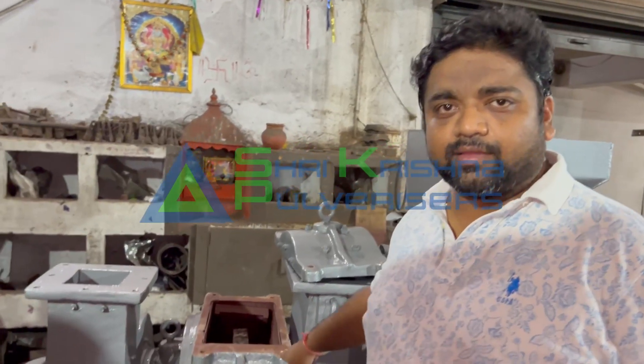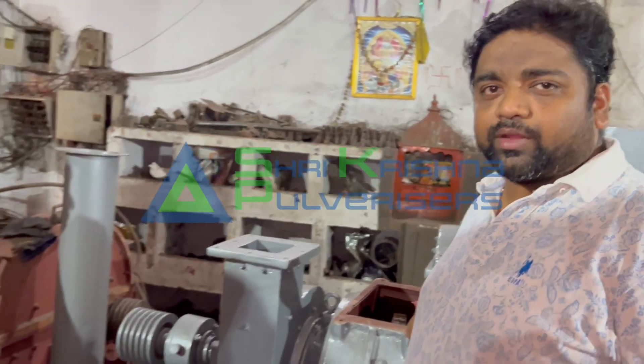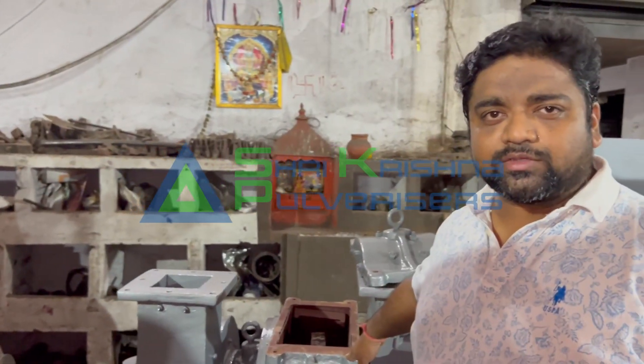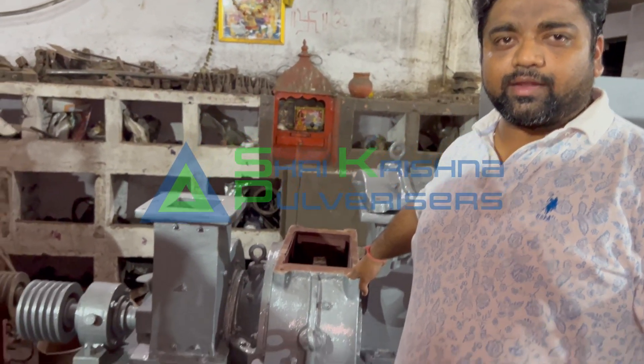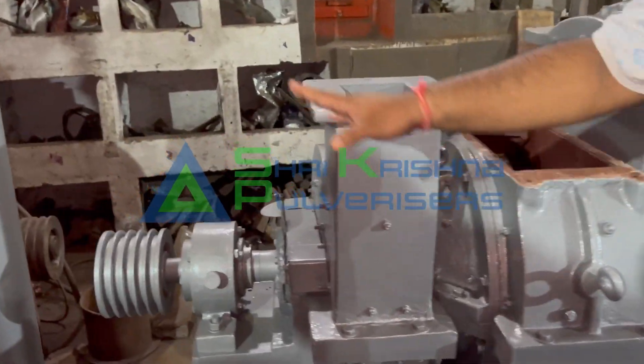This machine design is 65 years old. Most machines in India are durable and heavy duty. We have technology which gives better results from the market. This is called a blower.